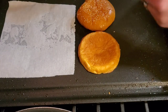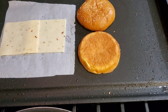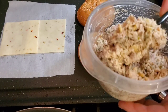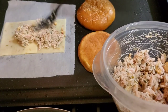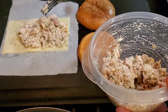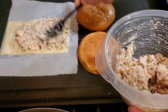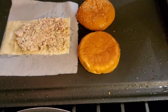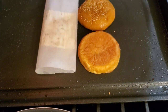We're going to lay our pepper jack on the wax paper, then put our tuna on top of the cheese. This is how we kill two birds with one stone.